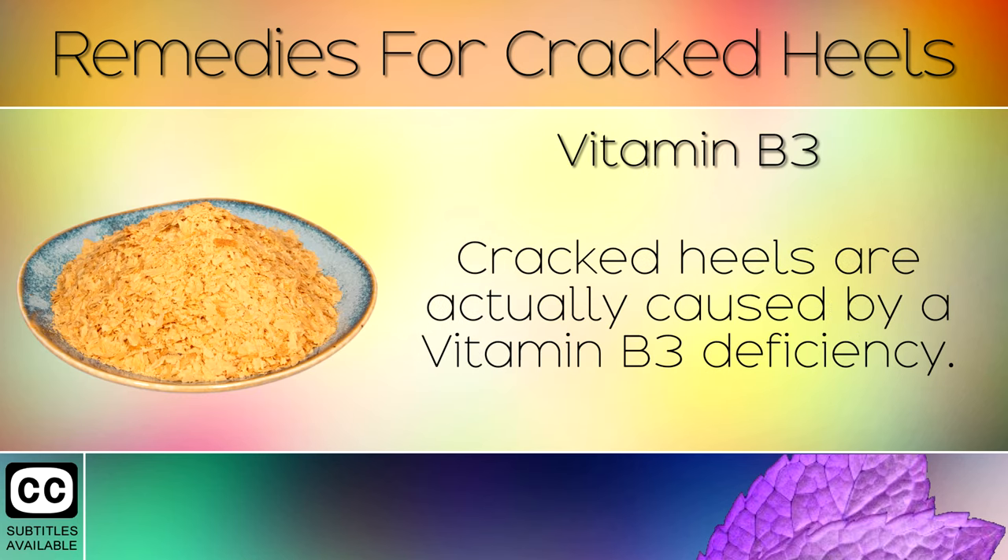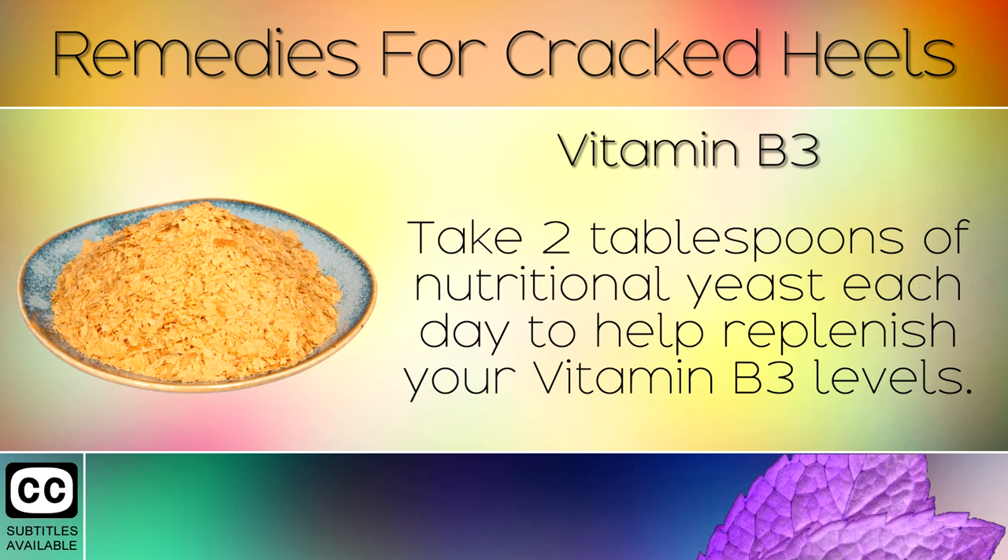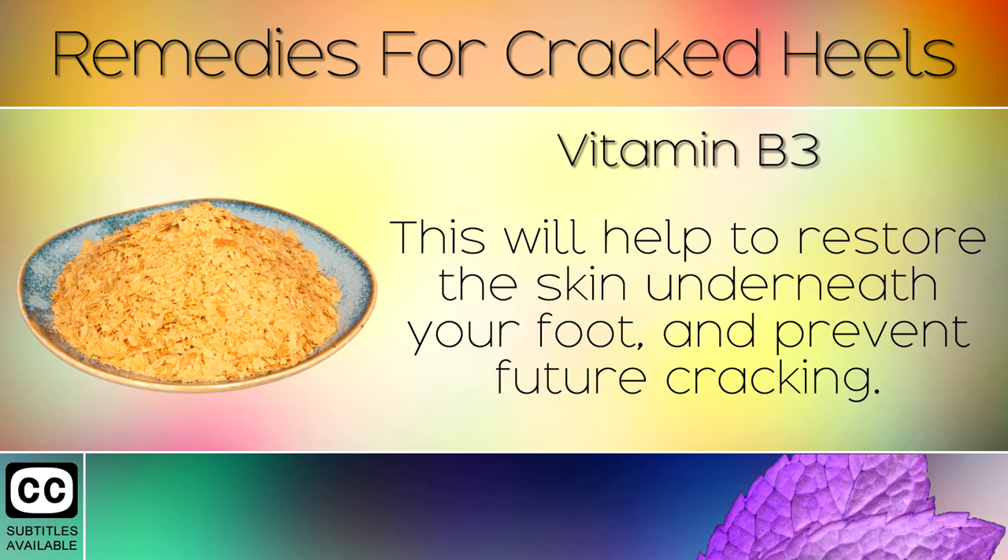Remedy 3: Vitamin B3. Cracked heels are actually caused by a Vitamin B3 deficiency. Take 2 tablespoons of nutritional yeast each day to help replenish your Vitamin B3 levels. This will help to restore the skin underneath your foot and prevent future cracking.